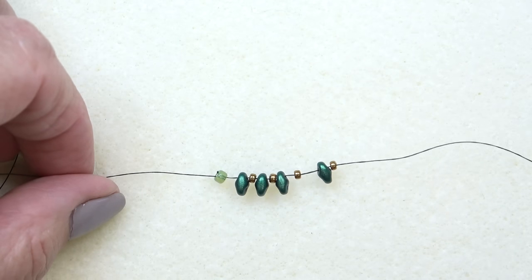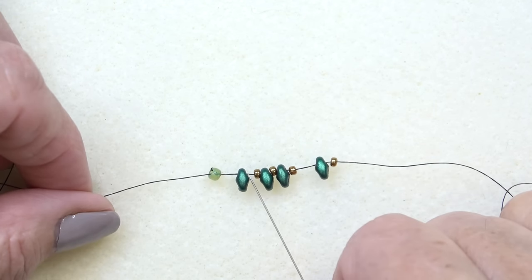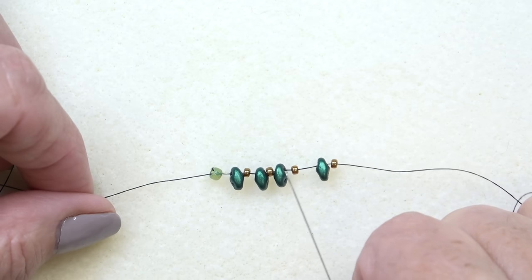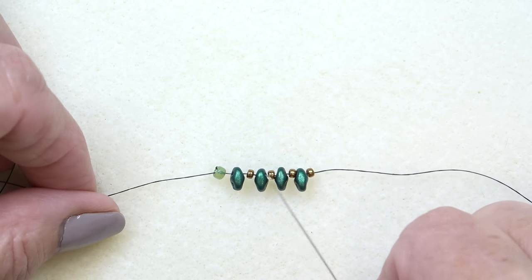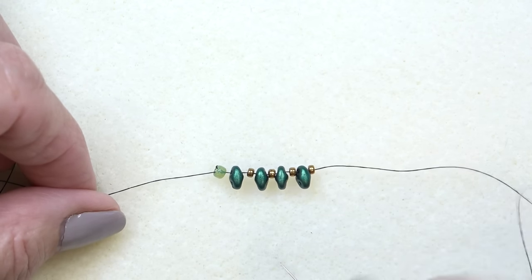So thread your needle with about three feet of thread and put on a stop bead around the middle. Pick up a super duo, 11-0, super duo, 11-0, super duo, 11-0, super duo, and an 11-0. So you have four super duos on with four 11-0s in between — started with a super duo and ended with an 11-0.